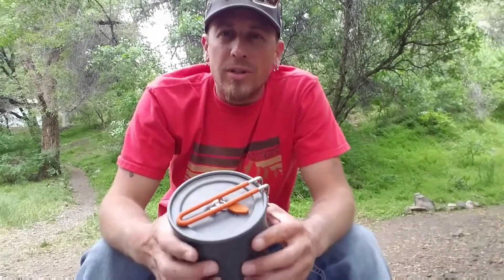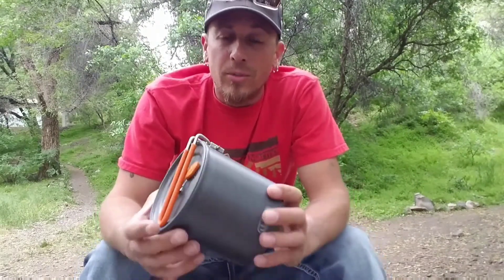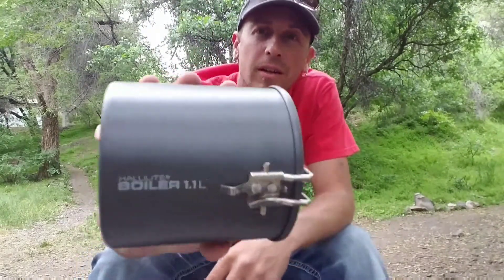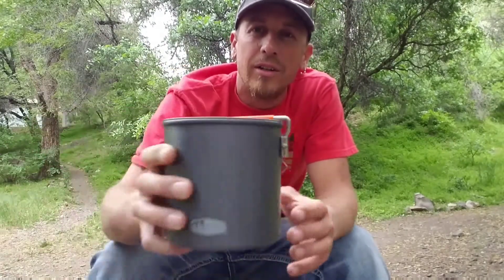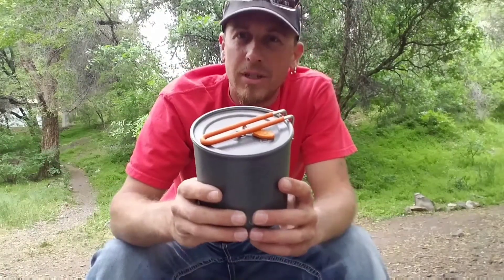How's it going guys? I'm Corbin with the Wasatch Gear Review. Today we are going to preview the GSI Halulite Boiler 1.1 liter cook pot. Stay tuned.